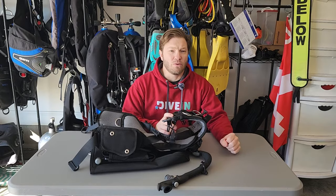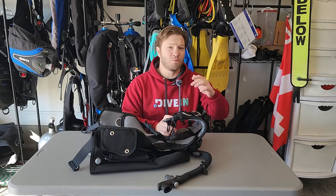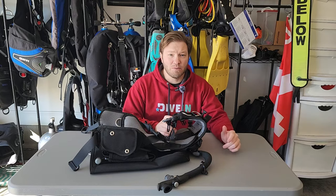Thanks for watching our review of the Aqualung Rogue BCD. We hope you enjoyed it, learned something, and that a little more knowledge got spread. If you like what we're doing, go ahead and hit those buttons below — like, share, and subscribe. Until next time, happy bubbles!